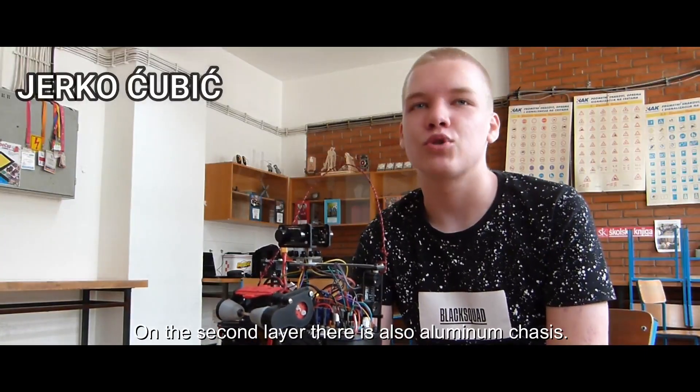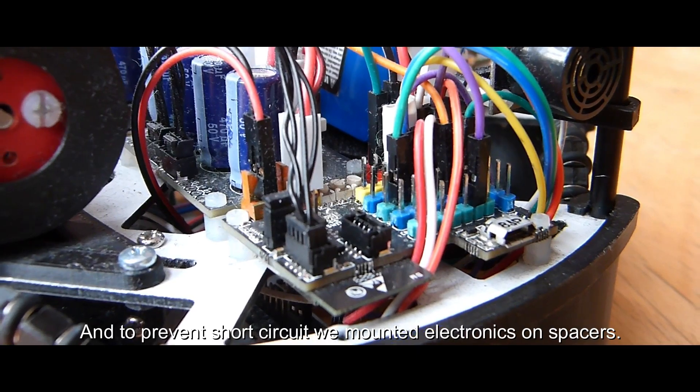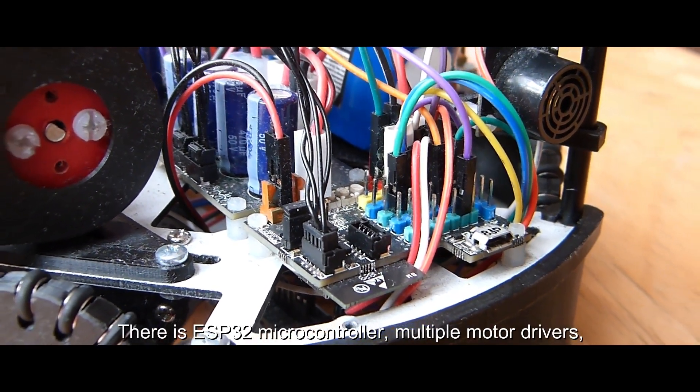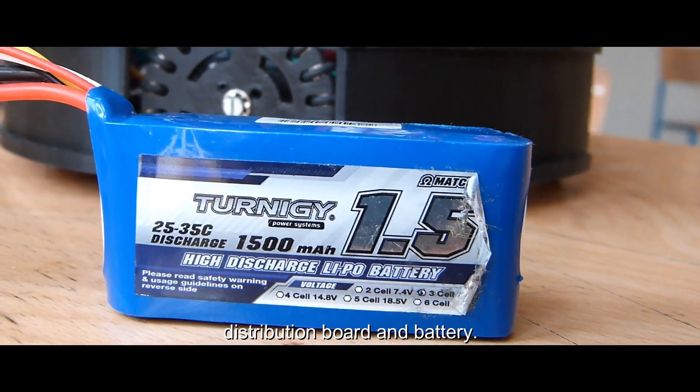On the second layer there is also aluminum chassis, and to prevent short circuit we mounted electronics on spacers. There is an ESP32 microcontroller, multiple motor drivers, distribution board and button.